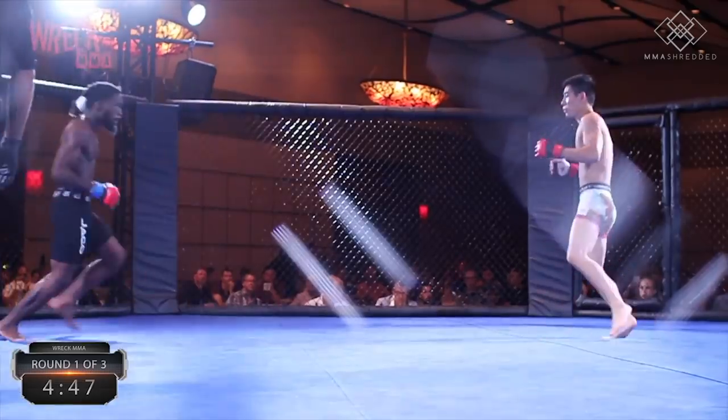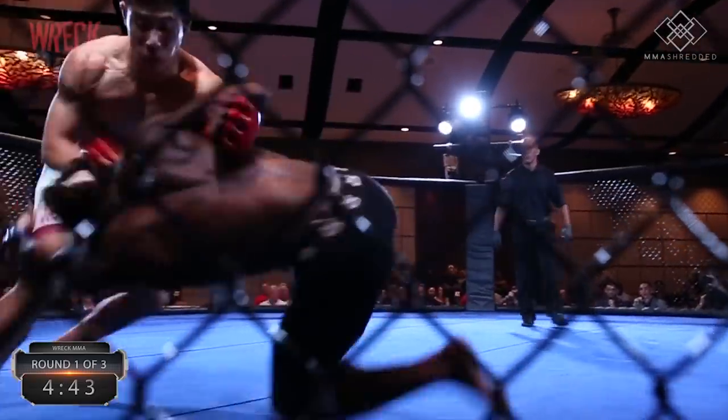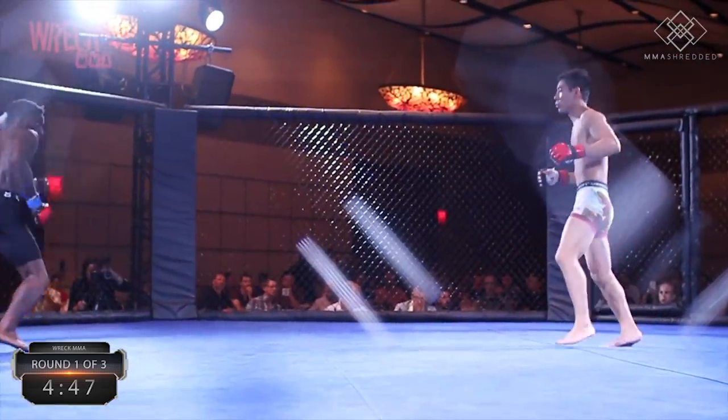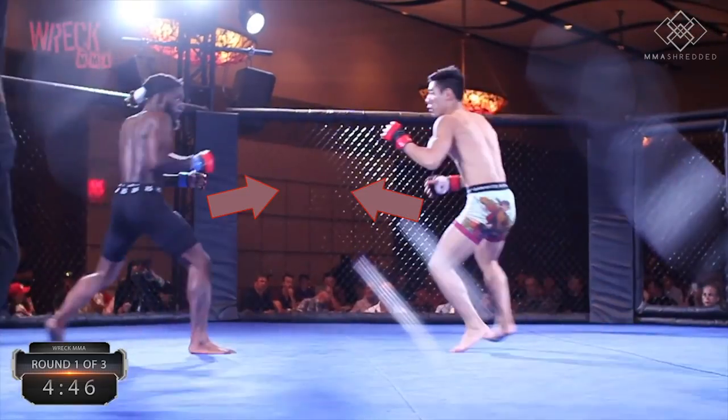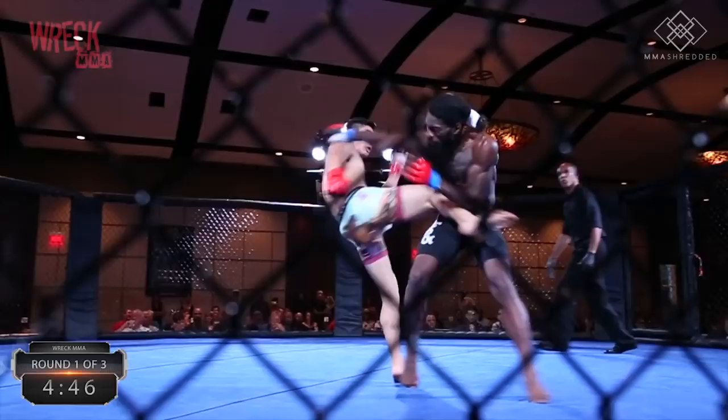I remember landing the cross and off-balancing my opponent. I couldn't tell if I hit him clean, but I knew I hadn't taken him out yet and that he would continue forward aggressively again to make up for his lost point. So I timed a rear roundhouse kick as he came in, causing double the damage as he collided right into it.